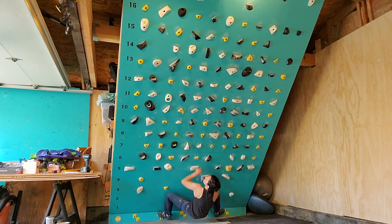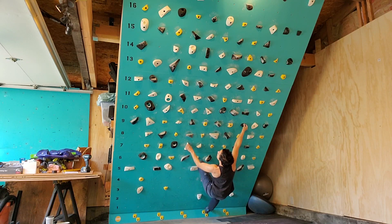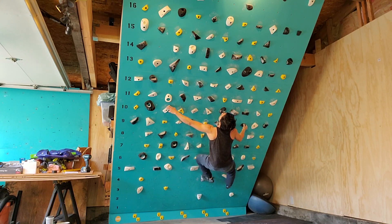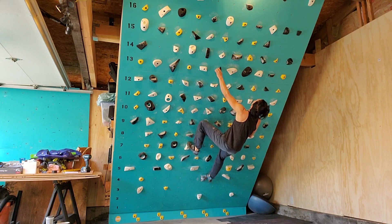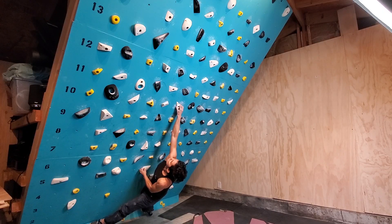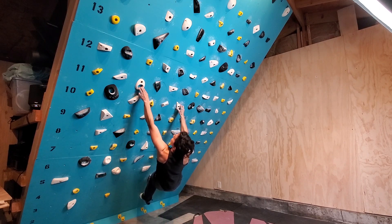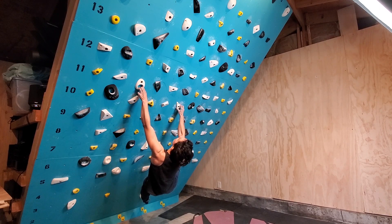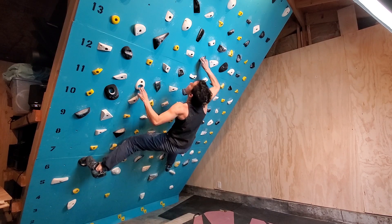Eventually, as you get really good at the move, when it's time to send your climb, you're going to change the spotlight focus to a floodlight focus. That means you're still looking at the holds, but you're taking in all of this other information around you, because in climbing we're not just focusing on our hands — we have to think about the rest of our body. With floodlight focus, you're using your peripheral vision to take in all of that other information, and it can also help you get into a flow state.